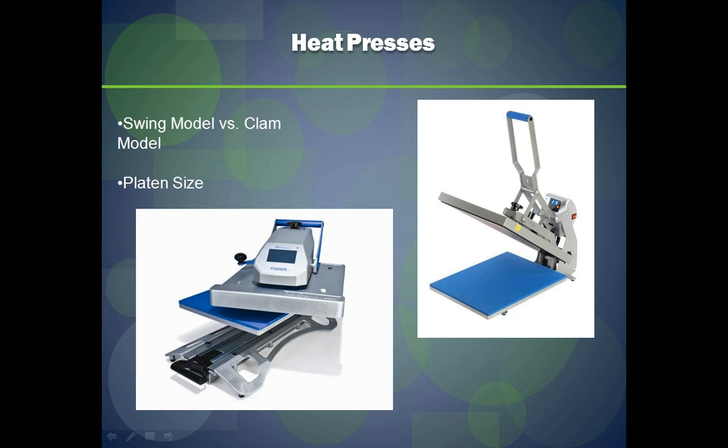Also consider the overall size of your press. These happen to be 16 by 20 platens, and you can go down to a size such as an 11 by 15, which is a smaller, more portable type of press that takes up considerably less counter space. You can always get the overall dimensions from your heat press supplier so you know exactly how much room you'll need on your counter. Cramped spaces only slow down productivity, so make sure you give your staff ample space to work within.